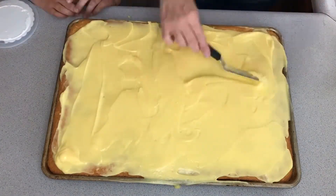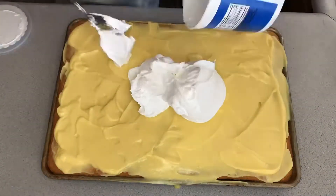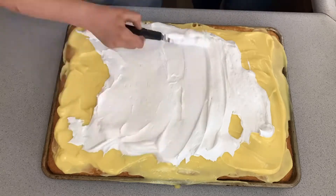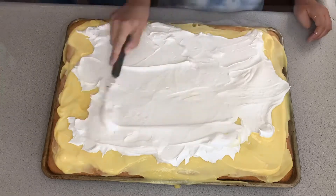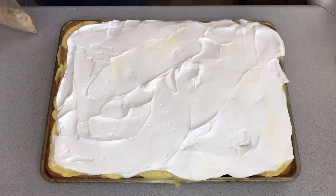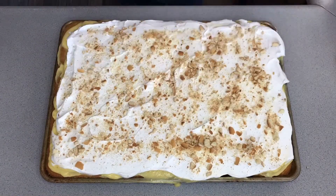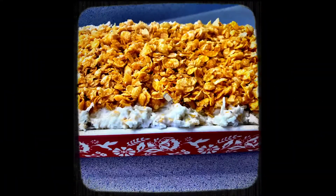Usually when I do vanilla, I put bananas on it, but my bananas were not ripe so it didn't work out, but it was still good. Then you crumble up some cookies — I used vanilla wafers and just sprinkle them on top. Another way of doing it is instead of pudding, you can dissolve a packet of jello mix in a cup of hot water and drizzle it over the cake, then put whipped cream on.